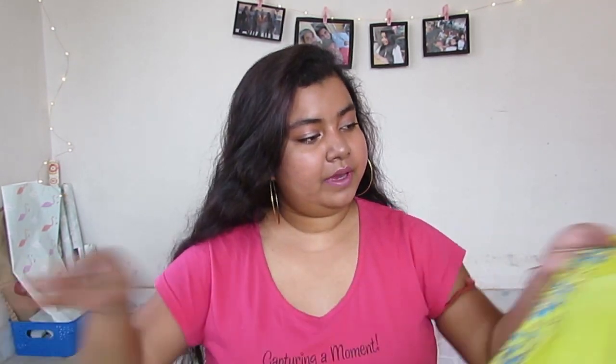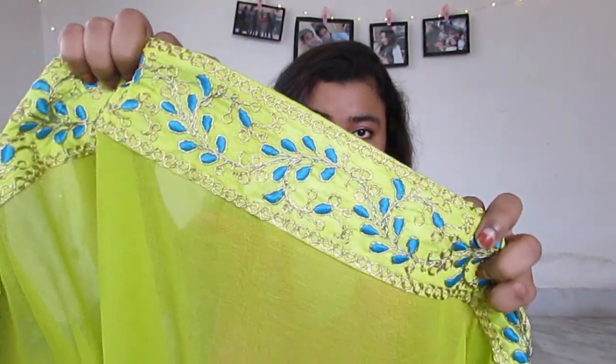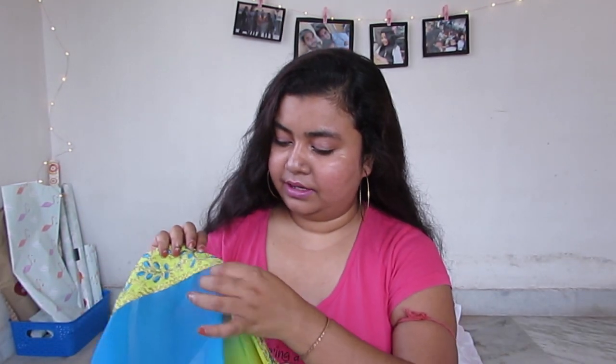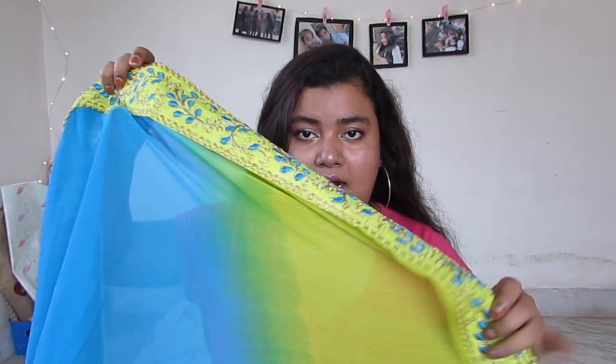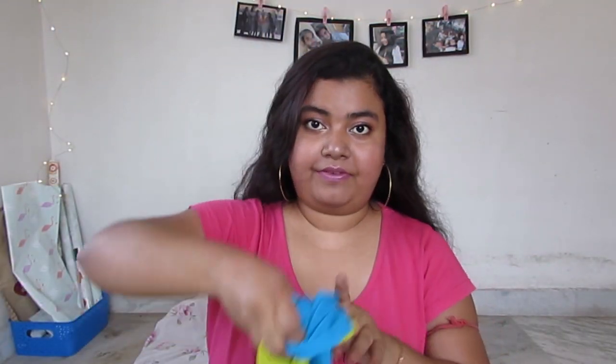Now this is the dupatta — I am impressed with it. It's good quality material and oh my god, look at the zari work, it's really pretty. There are a few loose threads here and there but you can cut them off; otherwise the stitching is good and the material is good. The zari work is only on one side; the other side is plain simple zari. I feel that's actually better because when you have heavy thick zari work on both sides, the dupatta gets very clogged. This way you can fold it, pin it properly and it falls nicely. It's a beautiful blue and green ombre effect.